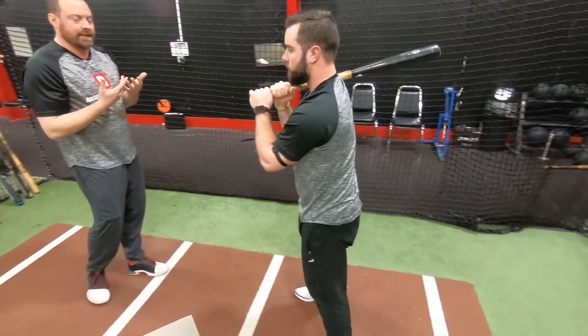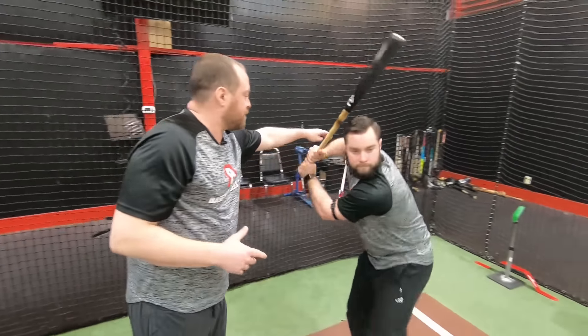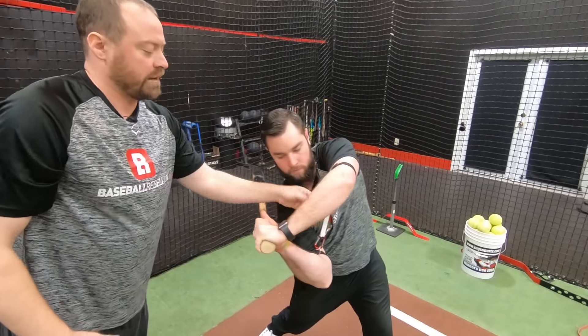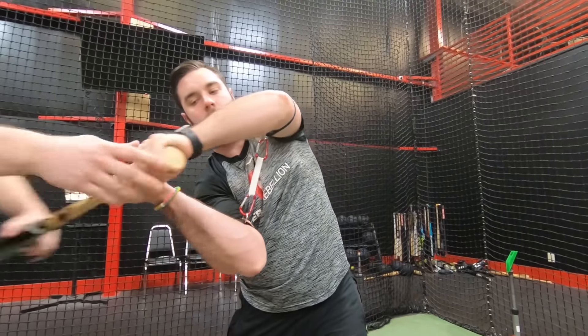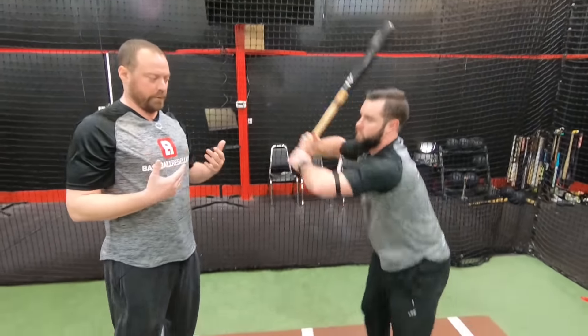One of the things that a lot of kids really do poorly is they drag the bat. When the bat drags, the main culprit is the back elbow collapses and gets in front of the hands, and then you create this giant hole in the swing. The pivot is now around the elbow, he's stuck with this hole, and it just takes a lot longer for the barrel to get where it wants to go.